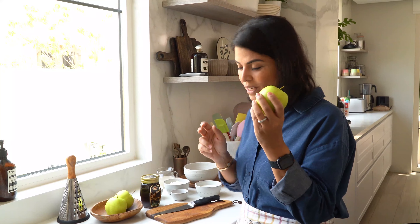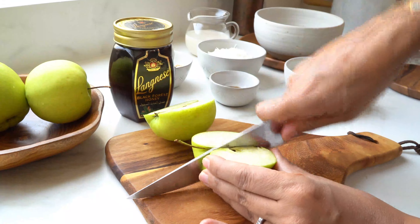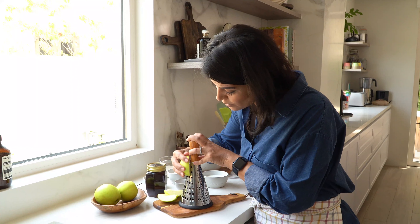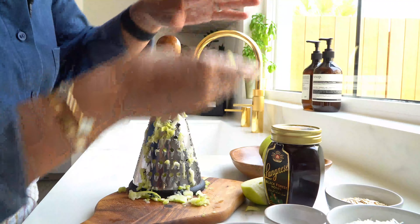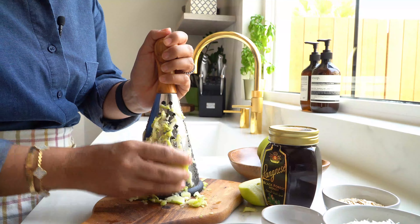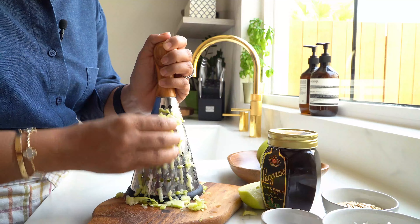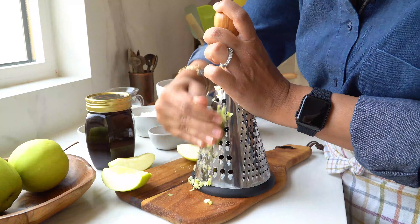For this recipe, I'm going to be using one green apple. I'll be grating the apple with the skin on — just remove the seeds and grate. I like to keep the skin on so I don't lose the fiber benefits; there's a lot of nutritional value in there.